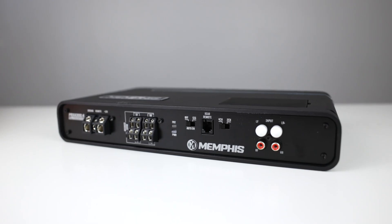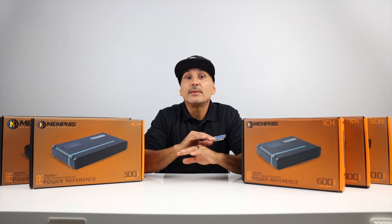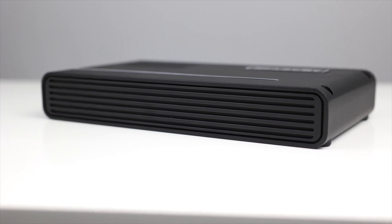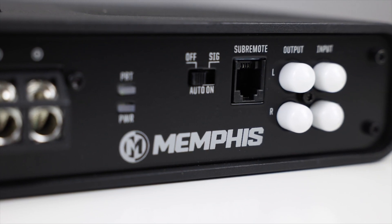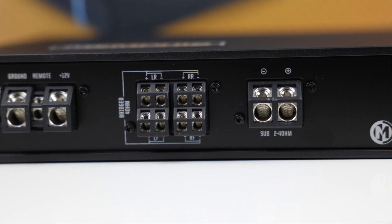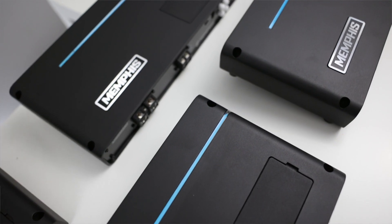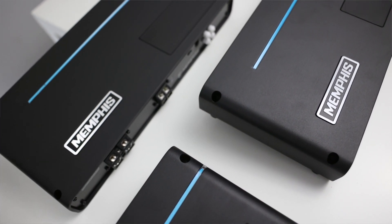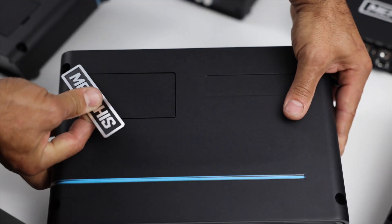First off, these have a nice rounded edge design, opposed to just a squared-off 90-degree edge, giving them a more modern look. The heatsink is on the top of the amp, and the connections are on the bottom instead of them being on the side, making the installation cleaner. The wiring connections use allen head screws, and the necessary allen head wrenches come with each amplifier. There is a nice blue LED accent that runs across the face of the amp, and the Memphis badge comes unaffixed, giving you the option to mount the amp in either direction.